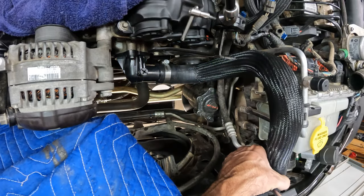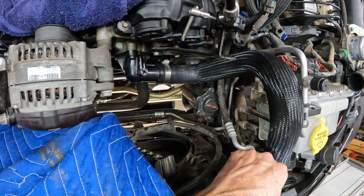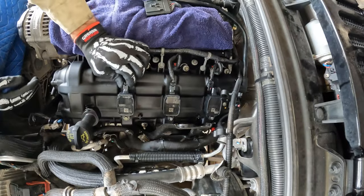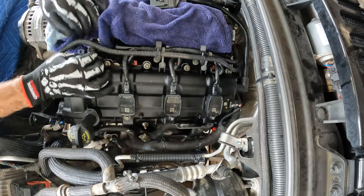I'll go ahead and swap the new radiator hoses into service while I'm there — I'm happy with the shape and fit of these AC Delco tubes. Start getting your wiring harness into position and plugging things back together. The fuel line gets reattached at this point.